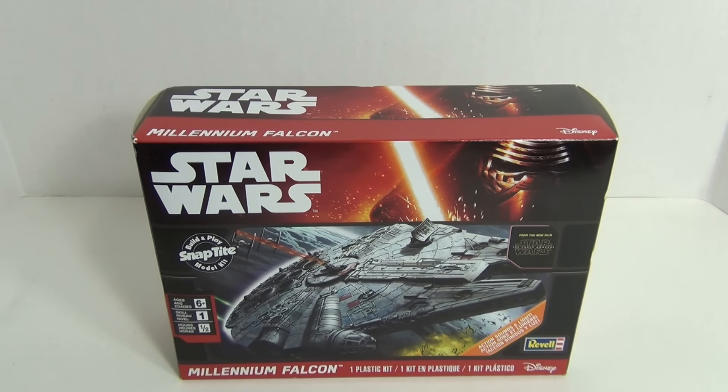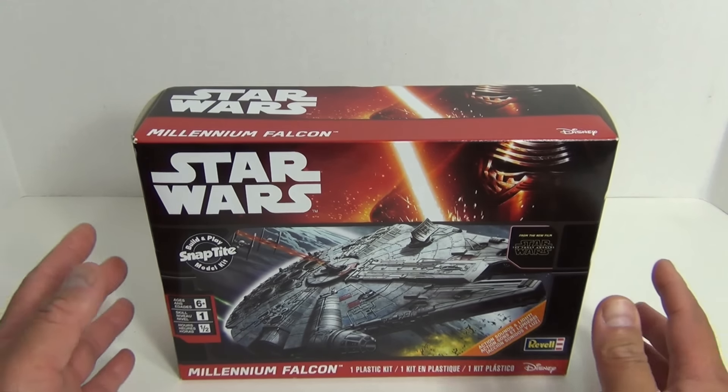What's up everybody? This is Like It's 1985 and today we'll be taking a look at the Revell Star Wars Millennium Falcon Snap Together Plastic Kit.